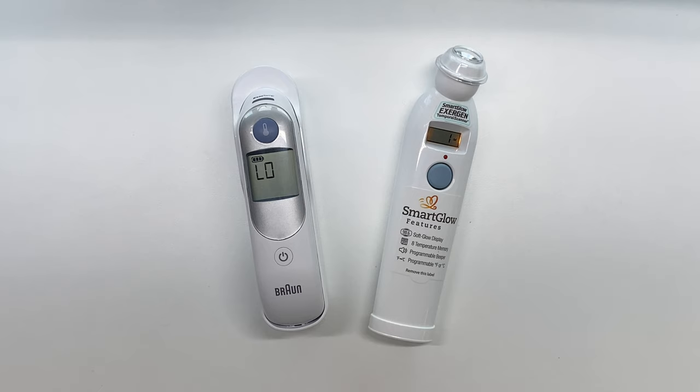What is going on guys? Today I want to do a quick product comparison between the Braun Thermal Scan and the Exergen Temporal Scanner. These are some of the most highly rated thermometers on the market right now. The Braun has been rated number one by pediatricians and the Exergen has been proven to be the most accurate in over 70 clinical studies.